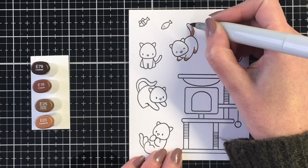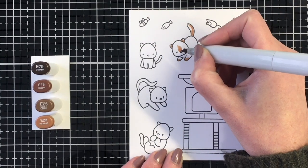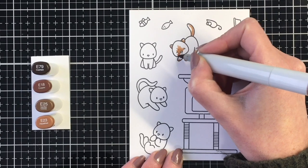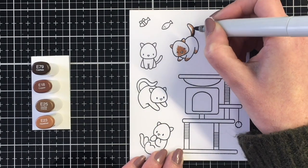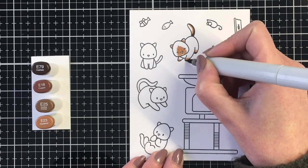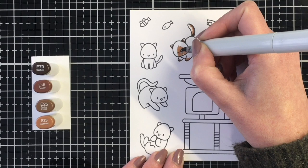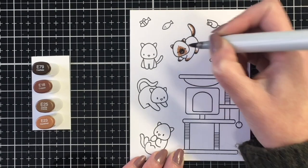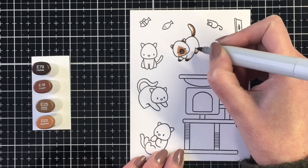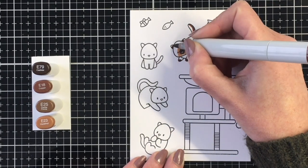Today I'm going to be sharing with you various ways that you can color the kitties in the stamp set. I thought it would be helpful to share some color combinations for different cats. So I'm starting out here with a seal point Siamese, creating some of the darker patches around the nose and on the face, the ears, on the bottoms of this little guy's paw and the tail.